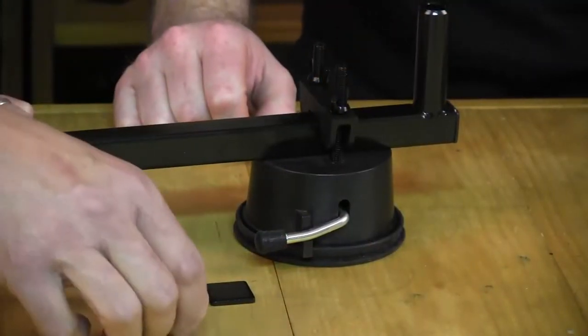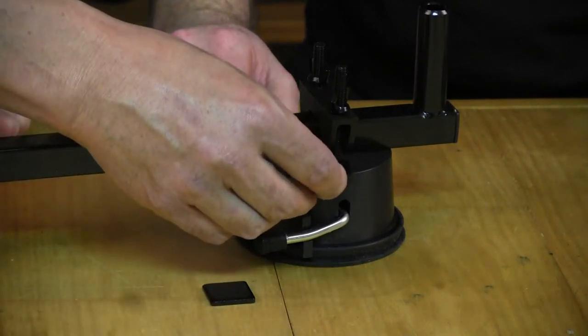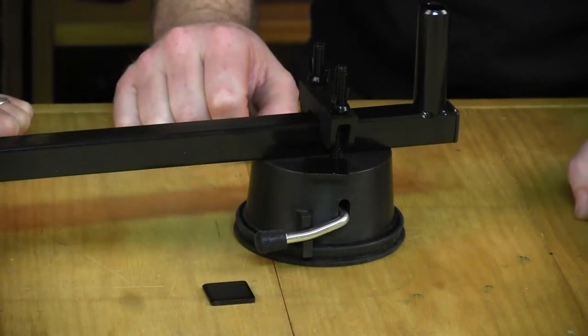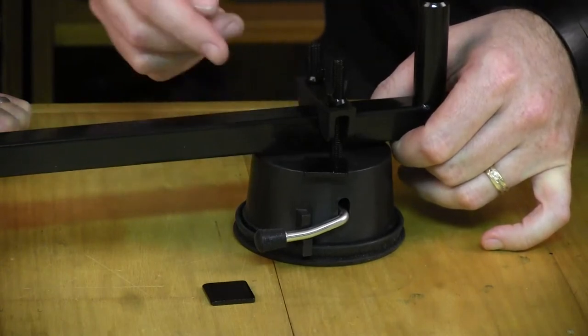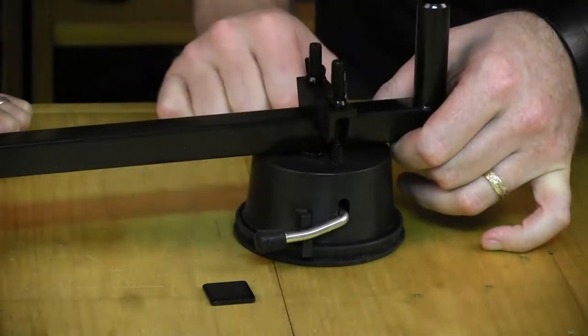So hey Rog, what are these for? Well Scott, there are two spacers included in the product and they're designed to lift the front end of the rest up. With modern vehicles there's a bit of curvature on the roof, and it just helps you get a proper suction with the frame firmly sitting on the vehicle. So you just lift that up and place them between the suction cup and the bar, to suit your vehicle.